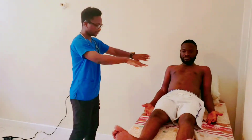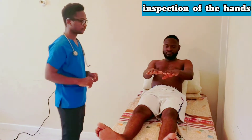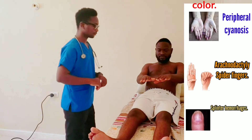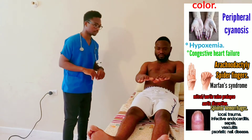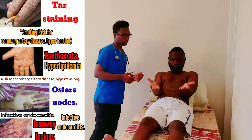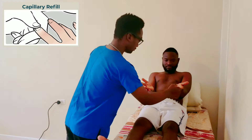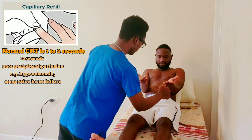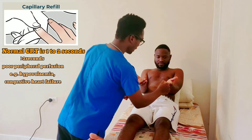Could you please extend your hands for me? Flip them over for me please. Now I want you to please bring your fingers back to back like this.